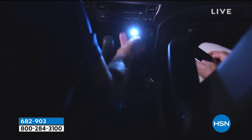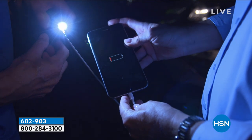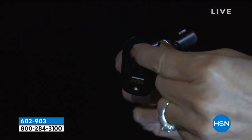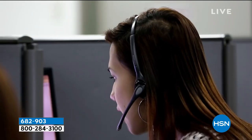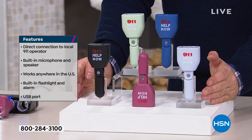Many of us have been offered or tempted by certain on-demand services in our cars that offer very similar services to this — that costs money monthly or yearly. This offers a free service. Whether it's your daughter that just got a driver's license or whether it's mom and dad driving home or a long trip to grandma's house — this is something I think everybody would consider. I have black, lavender, navy, red, or sage.